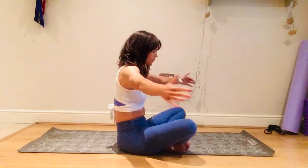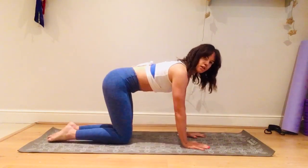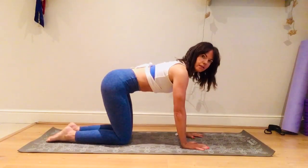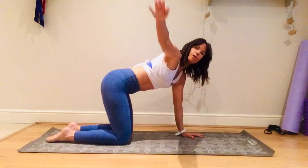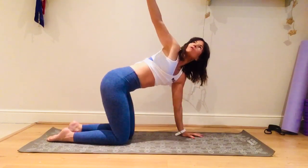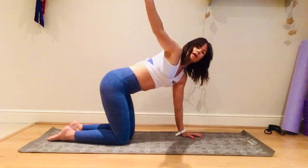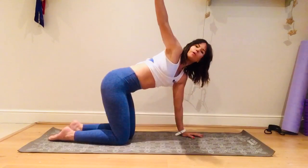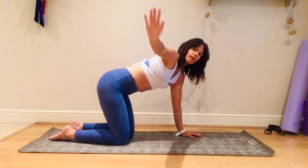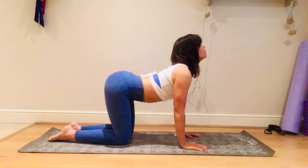Come up to a kneeling position — we're going to stretch out the chest again. Spine is neutral: make sure you're not collapsing or rounded, your back should be nice and long. Inhale, take the right arm up, look up, bring it down. Stay on this side — right arm open, inhale, exhale down. Inhale open, exhale down. Two more: inhale open, exhale down. One more time: inhale open, exhale down.